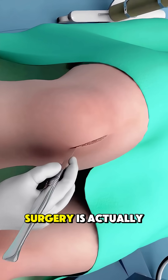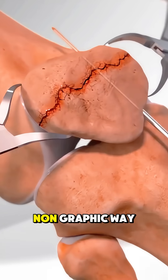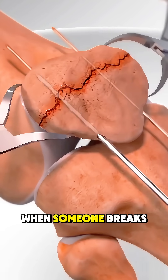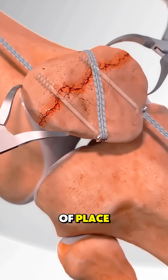Ever wonder how patella fracture surgery is actually done? Let's break it down in a simple, non-graphic way. When someone breaks their kneecap, surgery is often needed if the bone pieces are out of place.